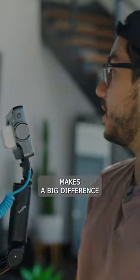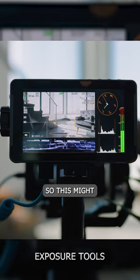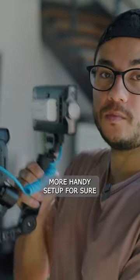Having that bigger screen makes a big difference — being able to see your focus and composition better, along with the exposure tools. This might definitely be a really handy new setup for sure.